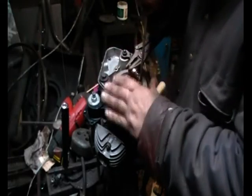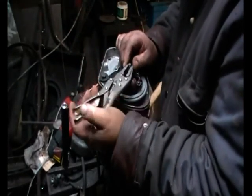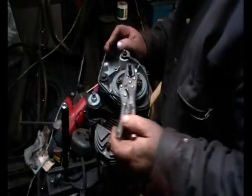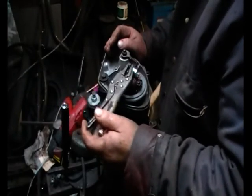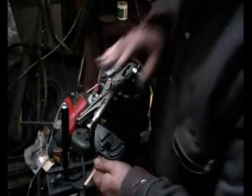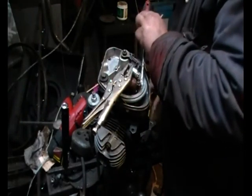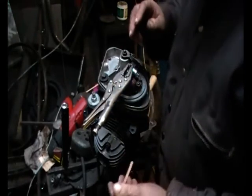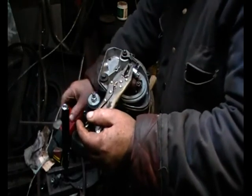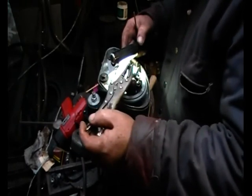Then start the timing — loosen off the two base plate locating screws, which are slotted so you can move the base plate. Put the clamp somewhere you can actually see the points, then jiggle the crankshaft until you find the point where the points are just opening. Insert the swizzle stick and see how this compares to the mark. Straight away you can see it has to be removed and adjusted, and basically you repeat this until the point at which the points are just opening coincides with the mark on the swizzle stick.